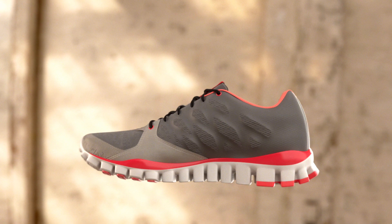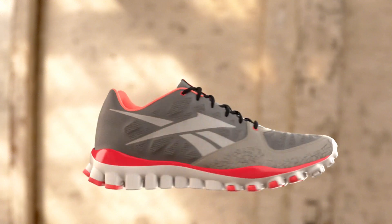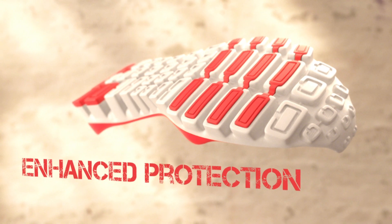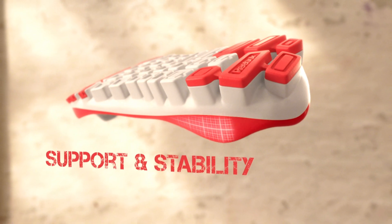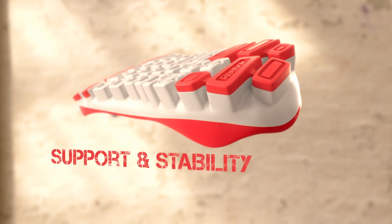With our training version up here in the forefoot, we've wrapped those rubber bits around to give you a little enhanced lateral protection and traction. Back here in the heel, we brought the heel cup up to give you more support and stability.